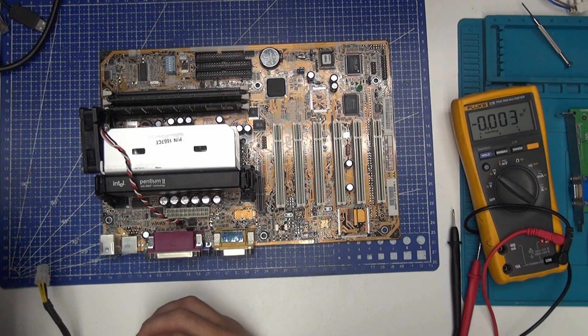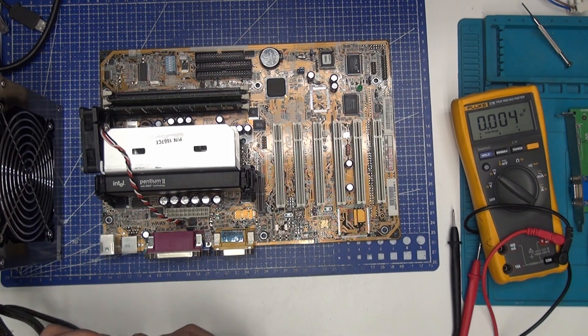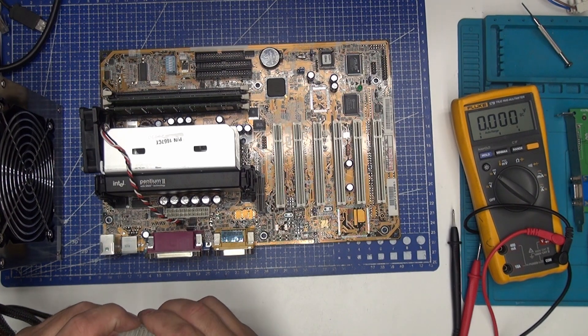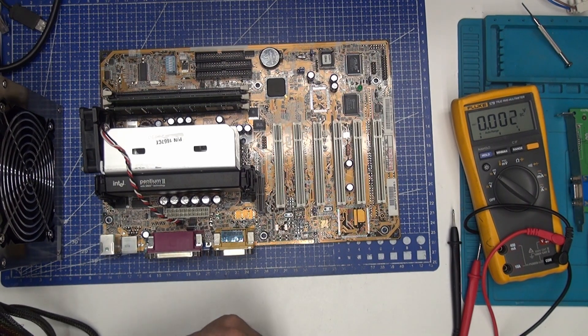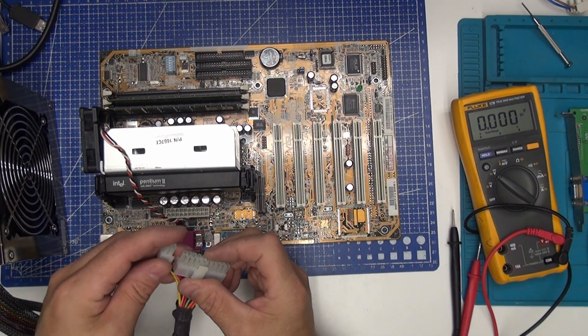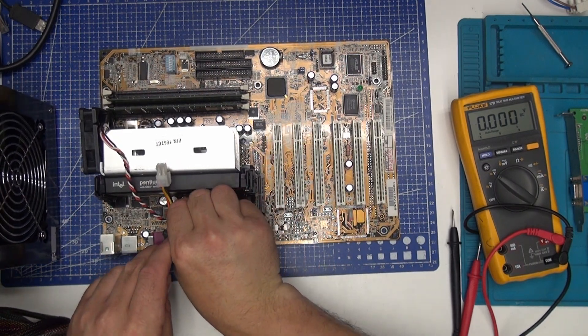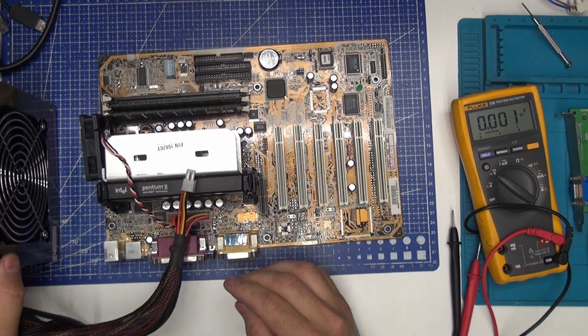I've got a power supply — an old one, 520 watt, ACE. Not a great one, but that's the only one I've got easy at hand right now. You see it's got the short socket, so you remove this one to put it in, like that.